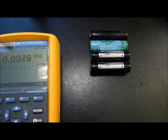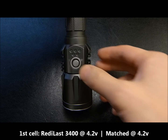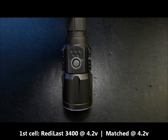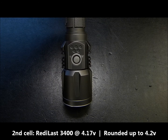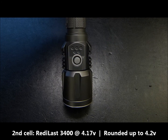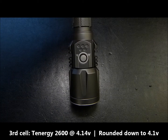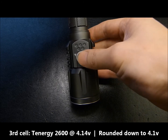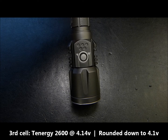The P25 will round out to the nearest tenth — it does not read out in hundredths. I wanted to verify whether it rounds up or rounds down. The first ReadyLast cell at 4.2 volts read out as 4.0 volts and 2 tenths. The next ReadyLast cell at 4.17 volts also read 4 volts 0.2, so in this case it did round up. The Tenergy cell at 4.14 volts read 4 volts 0.1, so it rounded down correctly as it is closer to 0.1 than 0.2.